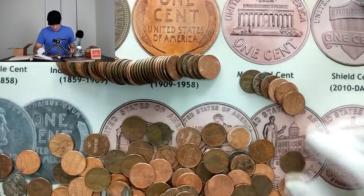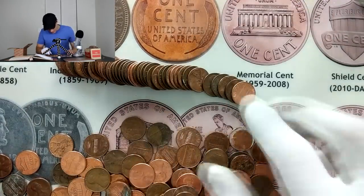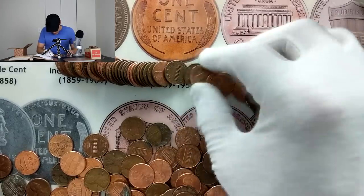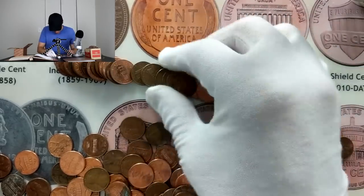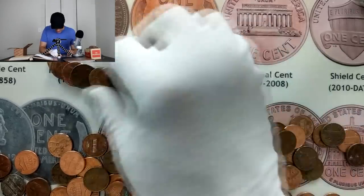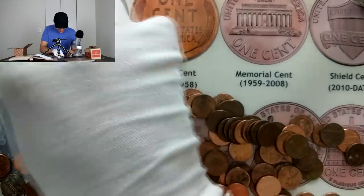I thought that was going to be at least a 1920s. We'll put that one to the side and get into the rest of this last roll. Hopefully that luck continues — I'm seeing a lot of coppers. Come on, wheat pennies — I see a 1964 and a lot of memorial backs. That's going to be it for the roll.